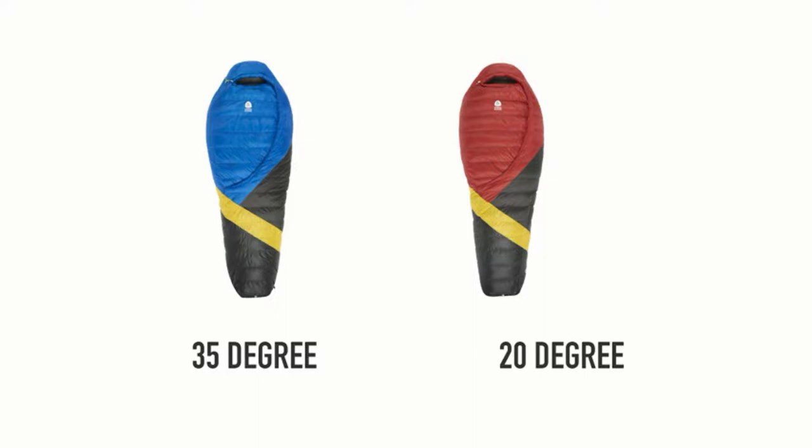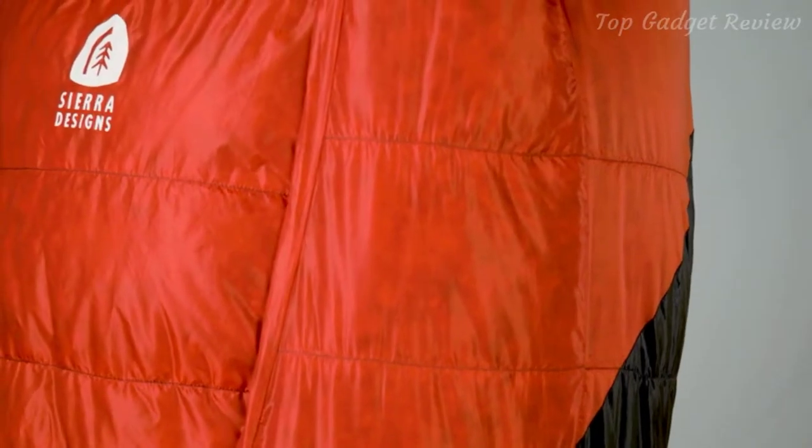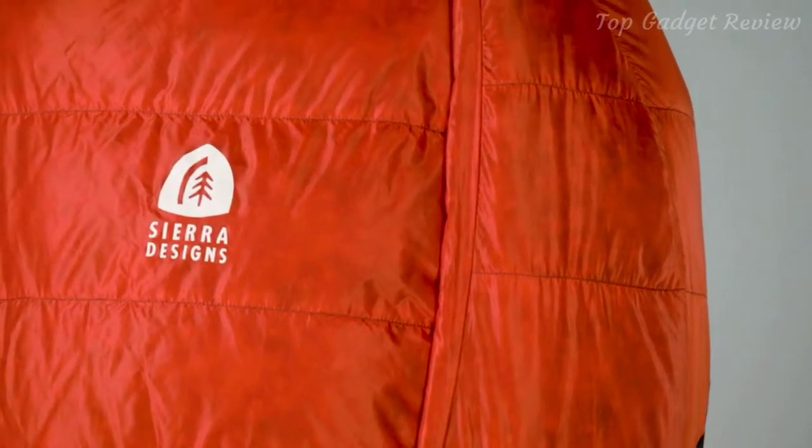The Cloud is available for men in two temperature ranges — a 35 degree and a 20 — and for women in a 20 degree. If you've been looking for a more comfortable ultralight sleeping bag, we invite you to check out the Cloud. There simply is nothing that provides this level of comfort at this weight.